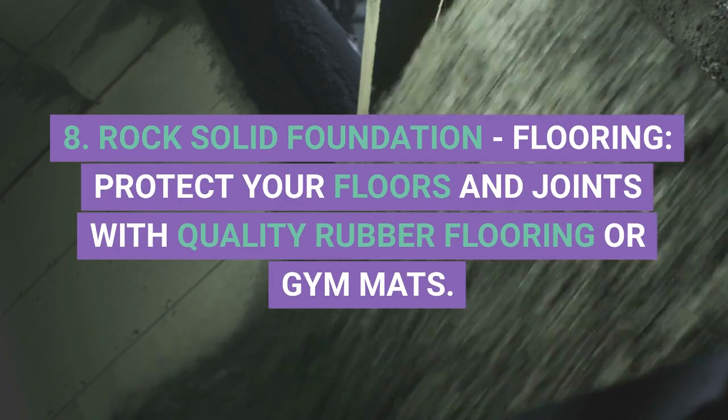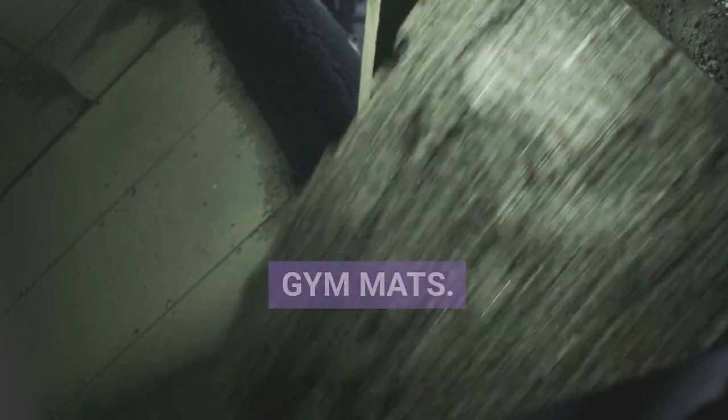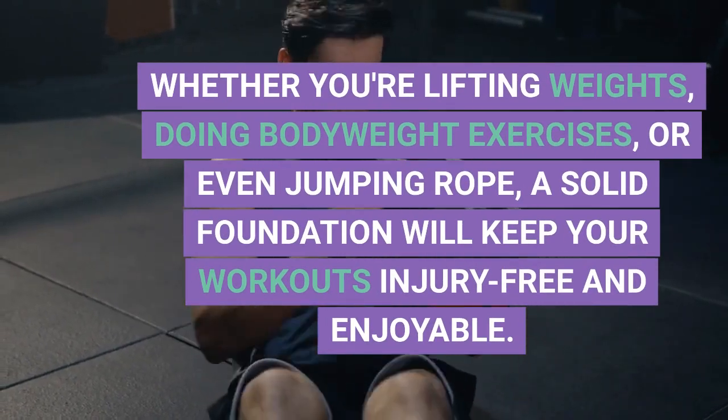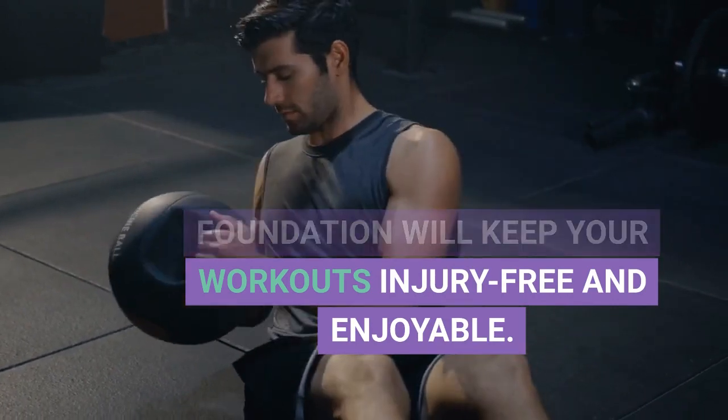2. Rock-solid Foundation Flooring. Protect your floors and joints with quality rubber flooring or gym mats. Whether you're lifting weights, doing bodyweight exercises, or even jumping rope, a solid foundation will keep your workouts injury-free and enjoyable.